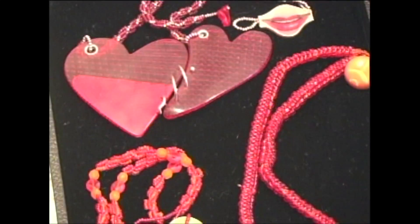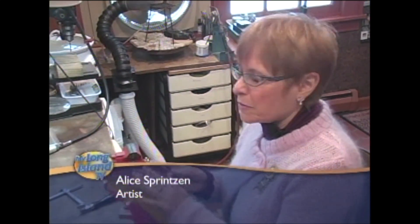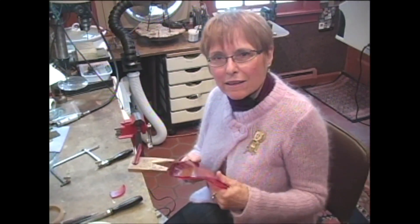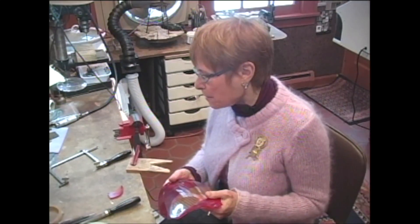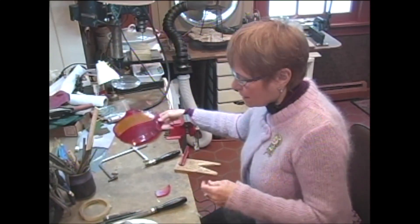Hi, this is my studio, and I'm going to be showing how I work with this material, which is a car light — something that I got from a car repair shop. It's a very lovely material.